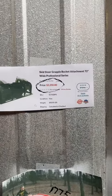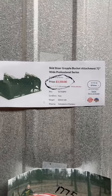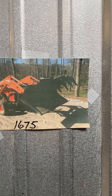Here's a grapple bucket comparable to mine. You can see the price is $3,350. Here's my grapple bucket and I will sell it for half price, which would be $1,675.